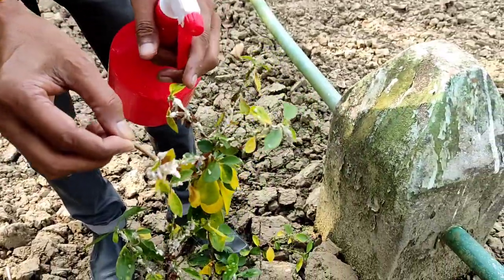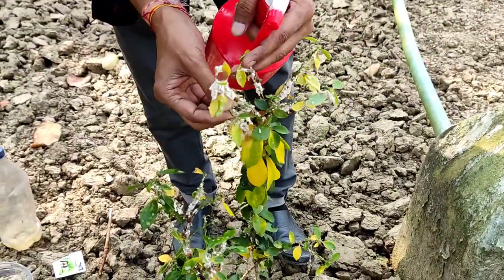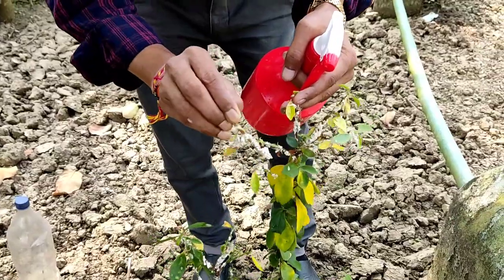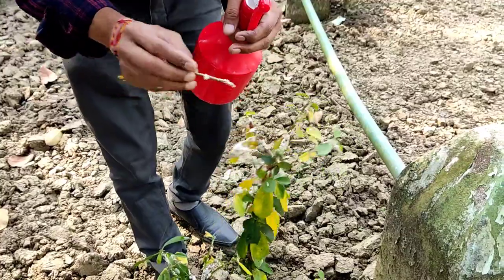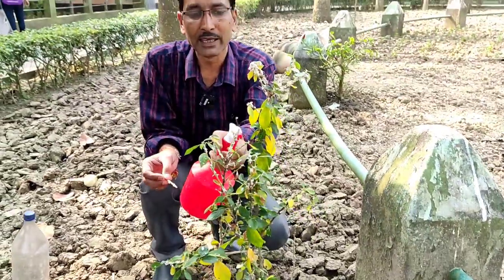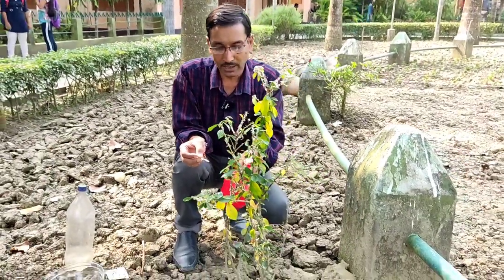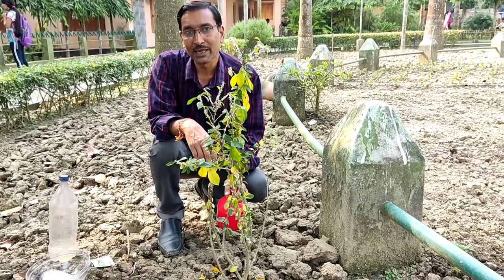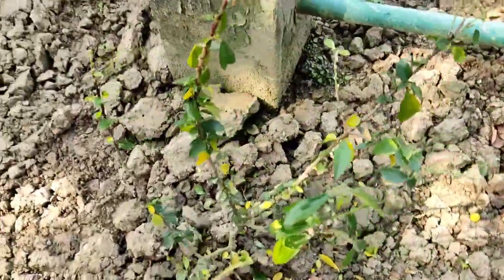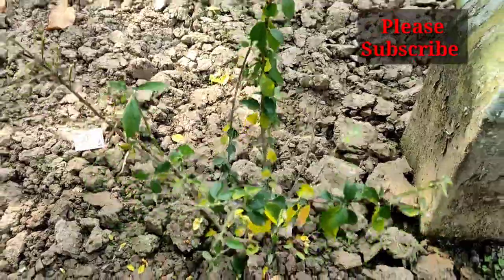After three days, spray again and you will see total control of the insects. The yellow leaves will drop and new leaves will come out — the plant will be fully vigorous. New buds will appear again after about 10 days once the insects are removed thoroughly. I will show you what the plant looks like after proper wiping — in three to four days, lots of new leaves will come out. Please share this method, and if you are new to my channel, please subscribe.